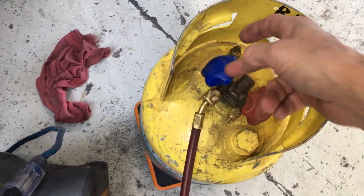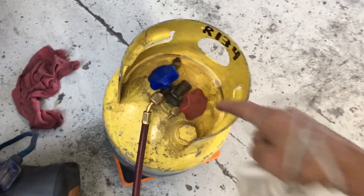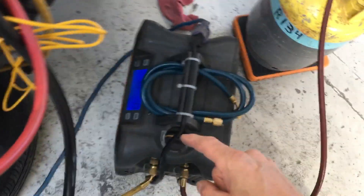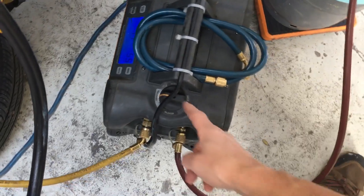I put a couple of new valves on there a couple months ago — these handles have been replaced. Usually these say R134 on them too. Yes, I'm in a live shop so there is noise. We're at five minutes. Turn on the recovery unit — it's recovering.